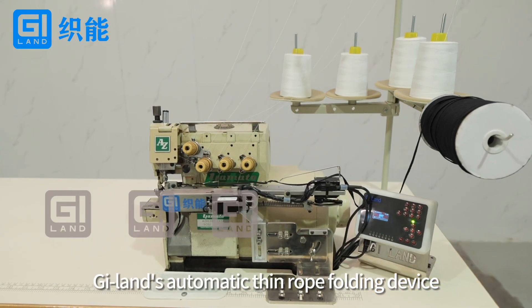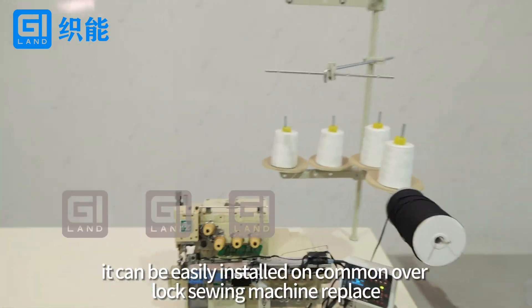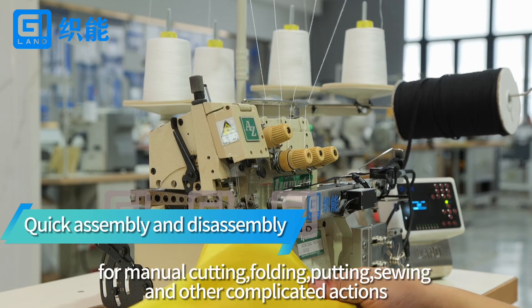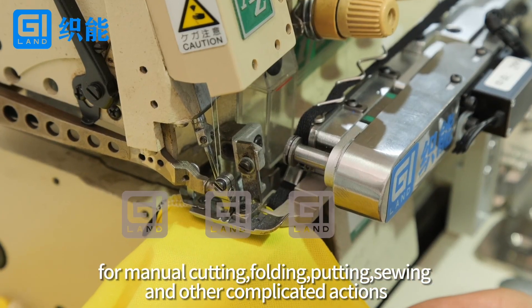G-Lens Automatic Thin Rope Folding Device. It can be easily installed on common overlock sewing machines, replacing manual cutting, folding, putting, sewing, and other complicated actions.